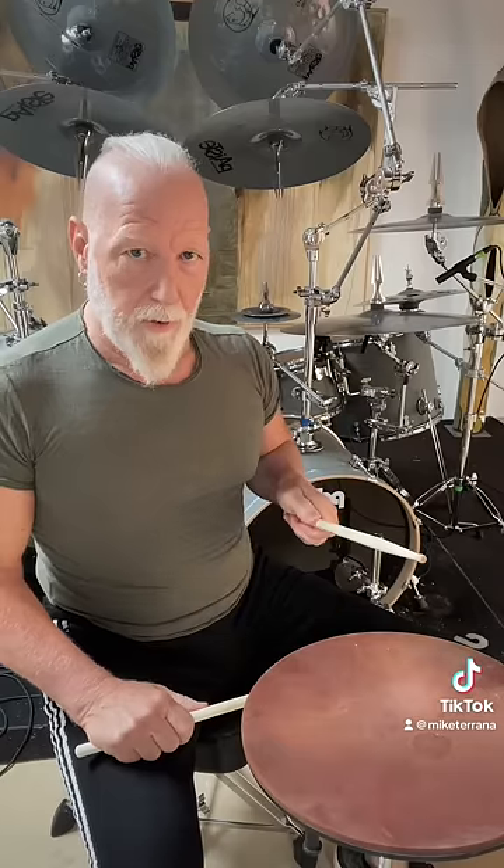Very important. You don't have to play it fast at first. The most important thing is just to get the feeling of that. Okay?